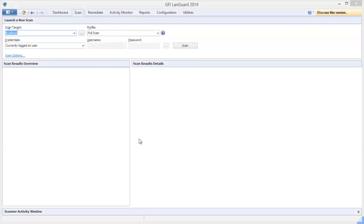In this video, I'm going to show you how to quickly and easily perform a remote agentless scan with GFI LandGuard. In order to perform a remote agentless scan, you simply need to specify your target machines, select a scanning profile that indicates what to look for, enter proper credentials, and there you go.